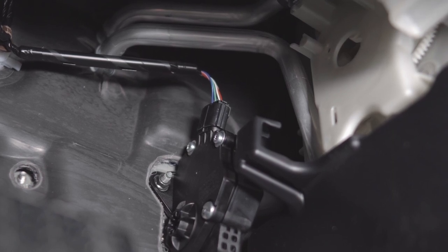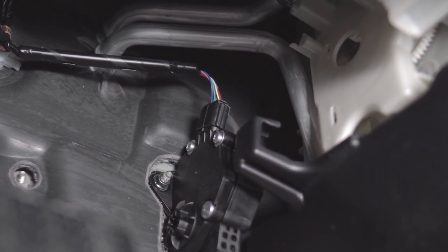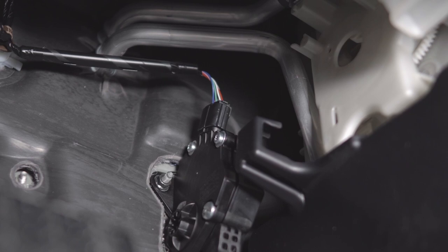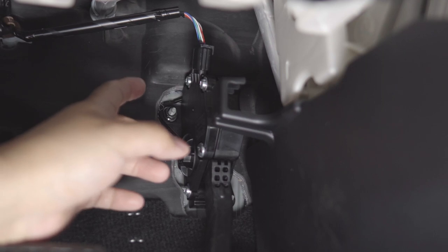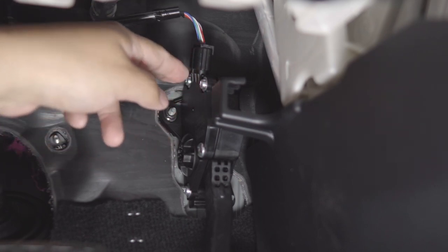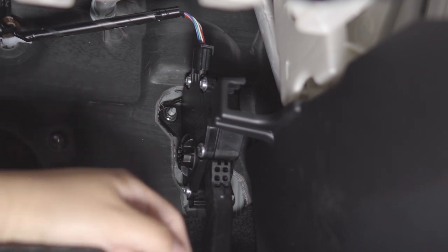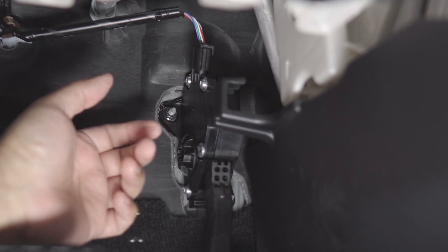Now let's install it. This is the plug we need to remove — it's on the gas pedal. Simply press it firmly and lift it up. Sometimes there's resistance removing these plugs. Personally I usually just use a flat head screwdriver to lift it, but I'm going to try to do it the right way here by pressing the release tab, which is on the other side.